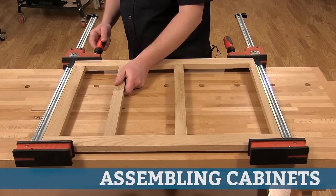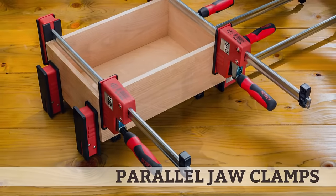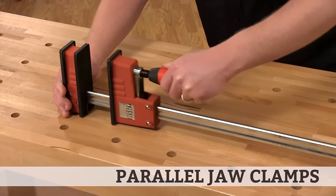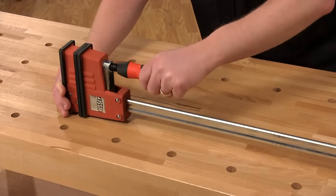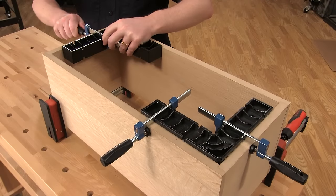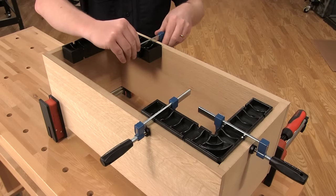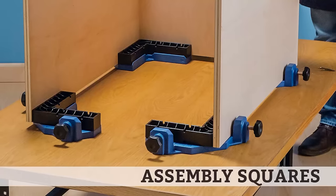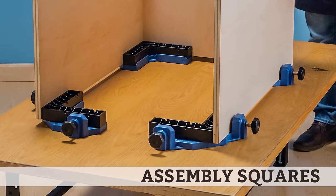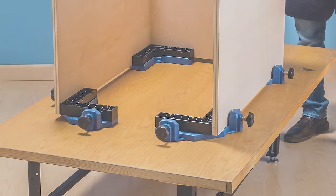When you're assembling cabinet boxes or face frames, parallel jaw clamps are a great choice. These bar clamps feature a pair of jaws that remain parallel and distribute even pressure across the entire face of the clamp's jaw. Another important consideration when making cabinets or boxes is to keep the parts perpendicular. In these cases, a set of assembly squares and clamps are very helpful — an assembly square is simply a right angle jig that you clamp in the corner of two joined pieces to keep them perpendicular.